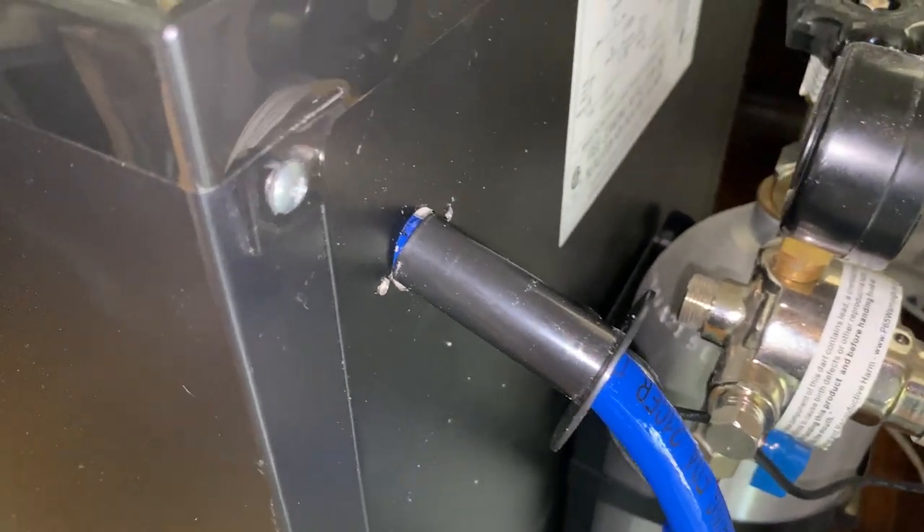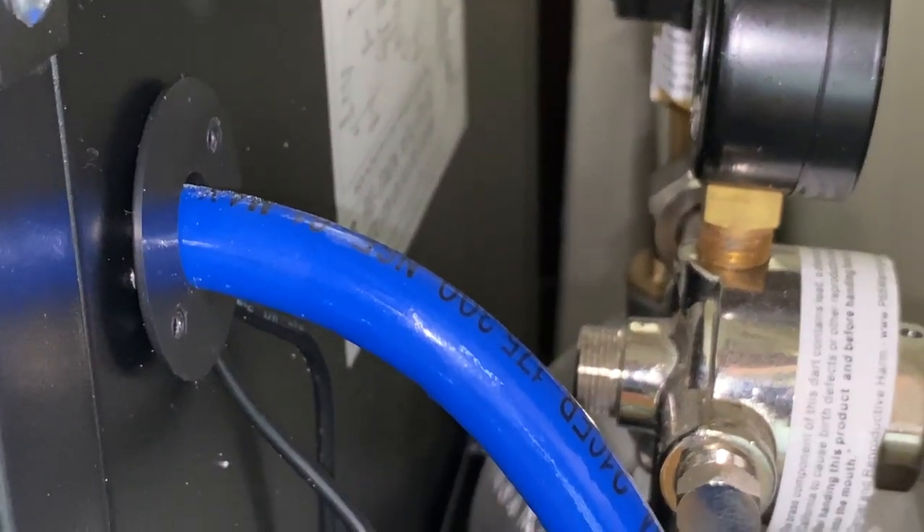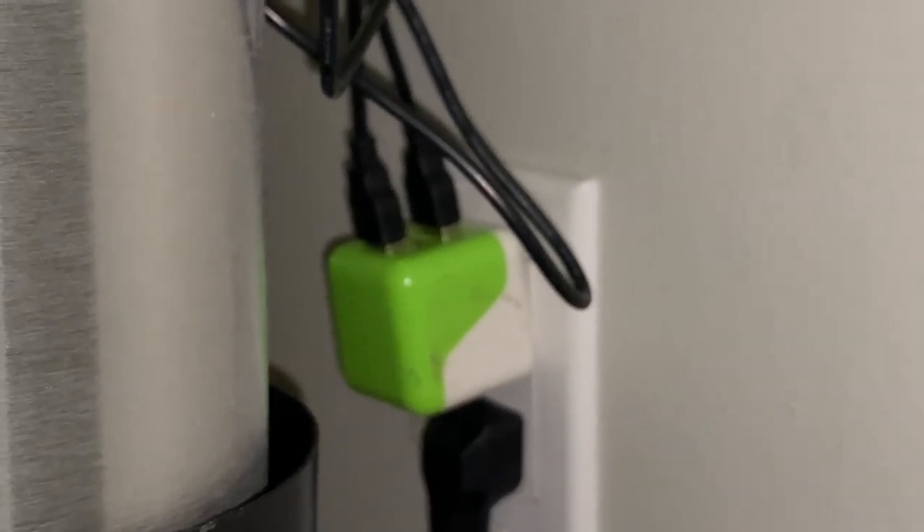I should be able to push this sleeve back in even with those extra wires there, that way I didn't have to drill any holes. I was able to push that sleeve most of the way back in and these just run down and connect to a USB plug.